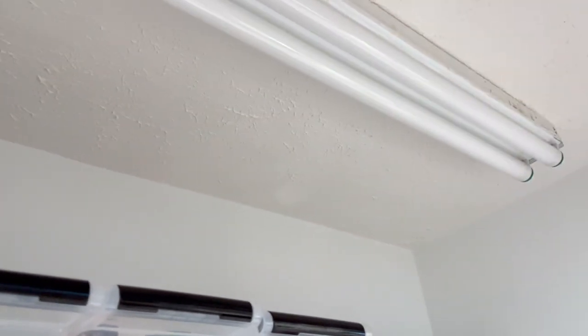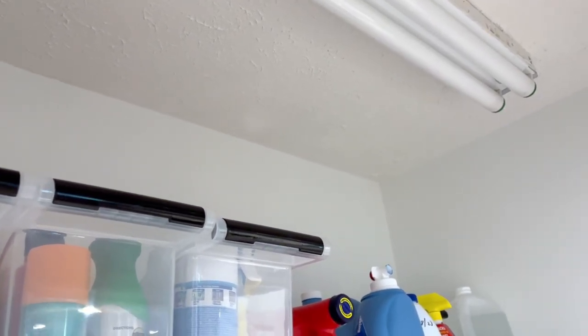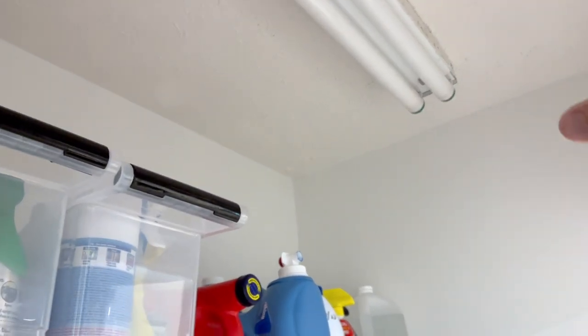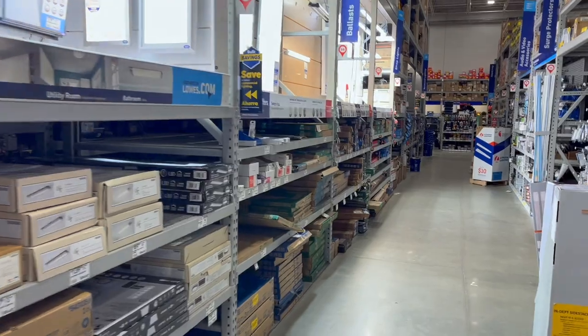The first thing we want to do is take a quick measurement, and I've already done it. If you measure the length of this, it's a 48-inch light strip or fluorescent light fixture, and it's about 4 inches wide. So I want to make sure when I go to Lowe's, I want to get a fixture that's going to be at least this wide, maybe even a little wider, and obviously I need it to be 48 inches long. Let's go ahead to Lowe's.